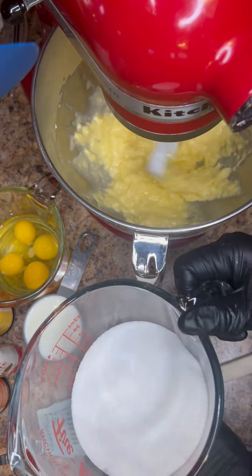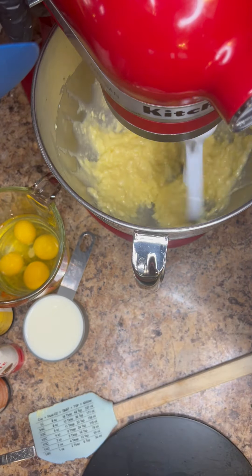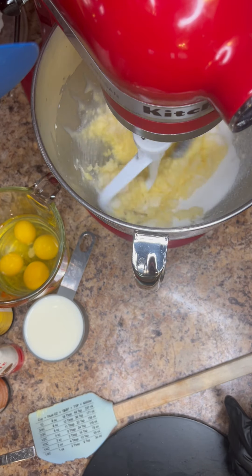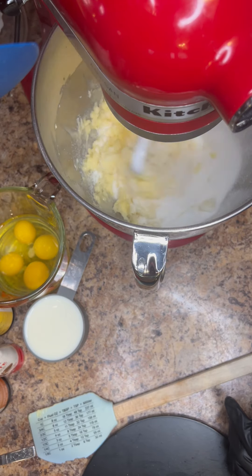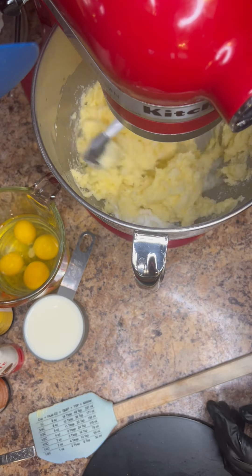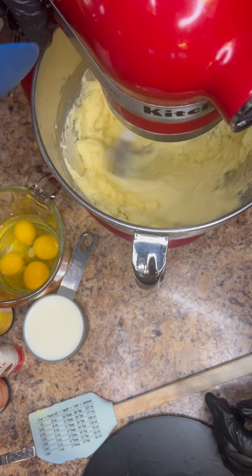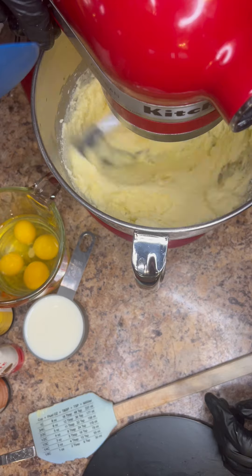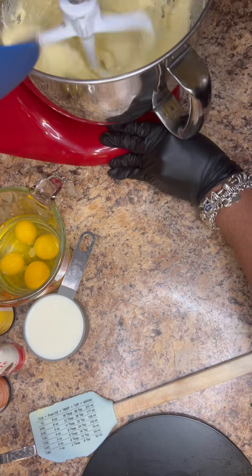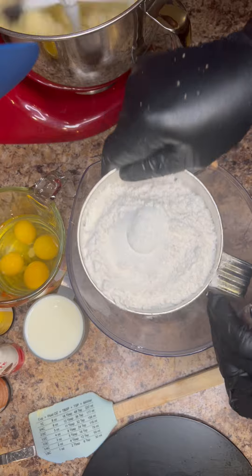We're about to add our sugar to the mixture — this is three cups of sugar, slowly adding it in. I turned my mixer down to low so I can add my sugar. Once that's all in, we'll turn the mixer back up to a higher speed so it can cream. Right now it's a dark yellow, but as this gets mixed for about five minutes you'll see that it turns a nice fluffy light yellow and at least doubles in size.